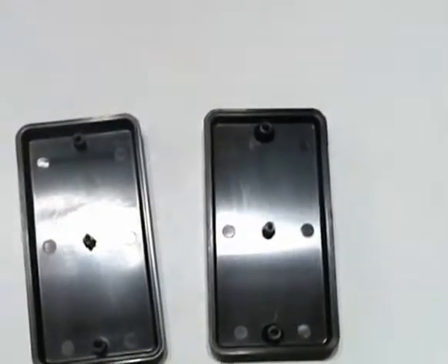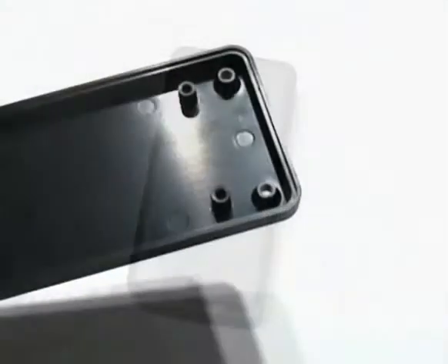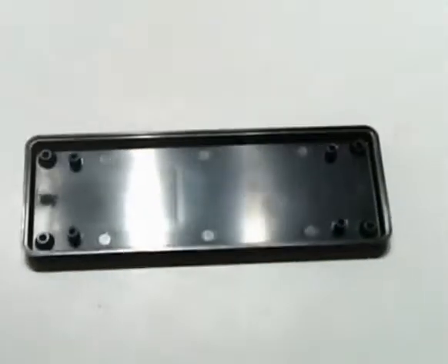The KT's unique design captures the PC board between standoffs when the unit is screwed together, thus securing the PC board in place. While a PC board can be captured between standoffs in the KT70, it also offers four optional PC mounting bosses in the base.